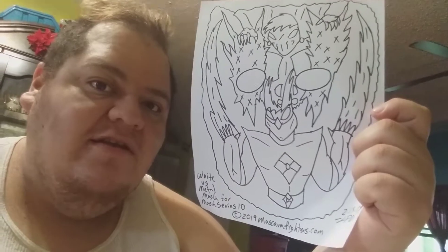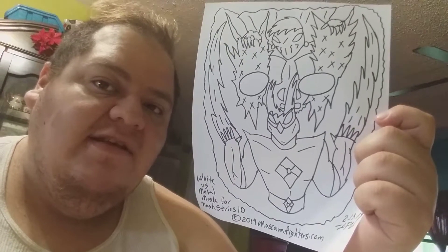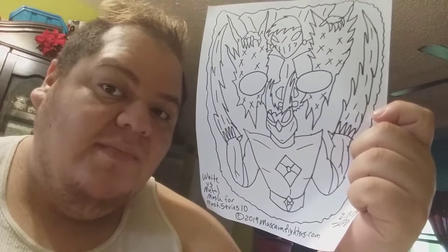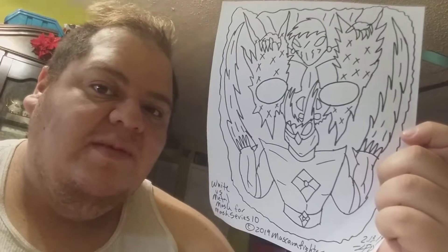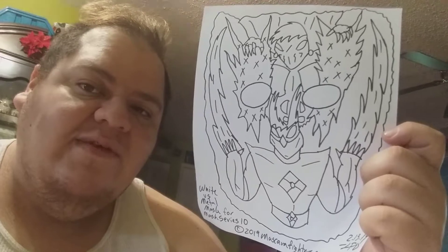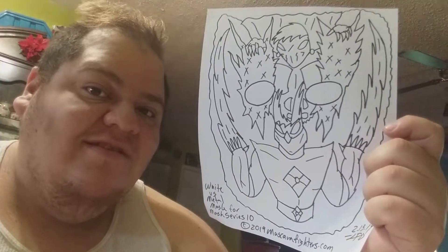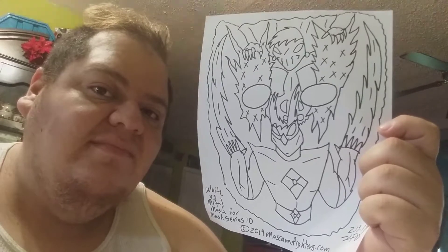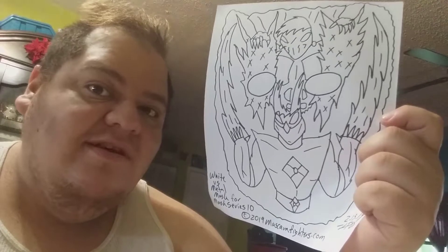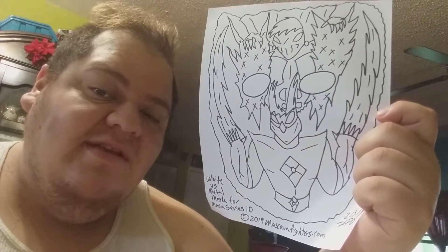I was going to do other videos included in the series where I was just adding detail and things like that, but the pacing of it went differently this time because of literally five different concepts. But here it is — the final product — and it's going to be part of Mask Series 10 for Mascara Fighters. Thank you for enjoying this little mini series. Till next time.